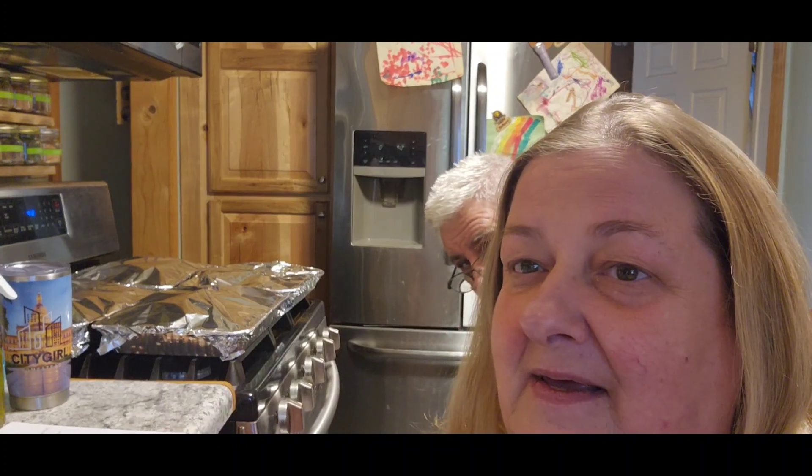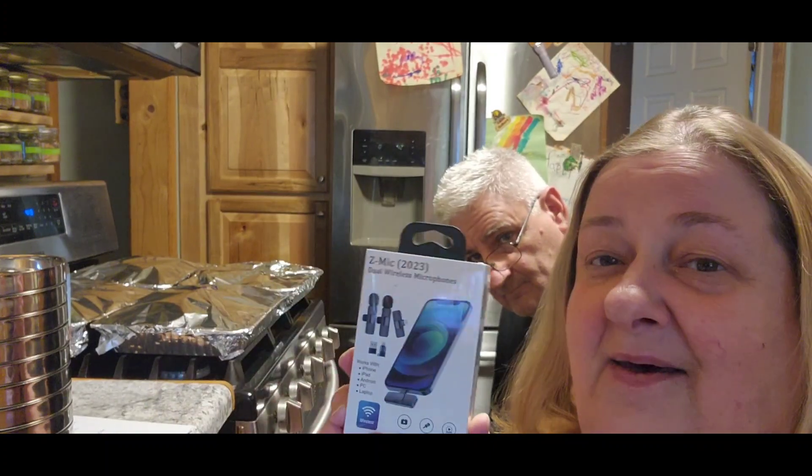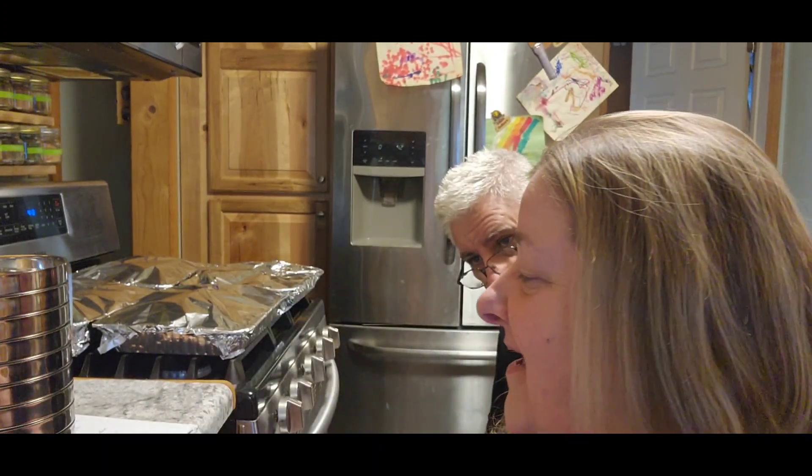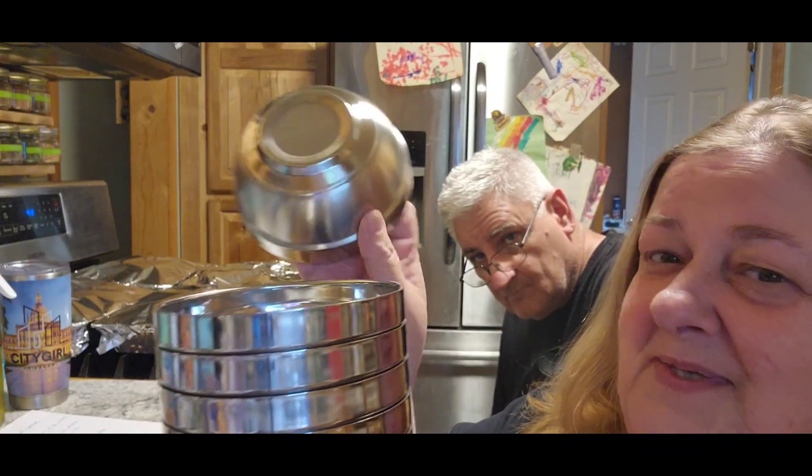Now, Gremlin Gale — oh shoot, I didn't bring it in here. One second. So from Gremlin Gale, I got a microphone set. And she also got me the steel bowls that I want for when we're cooking outside.